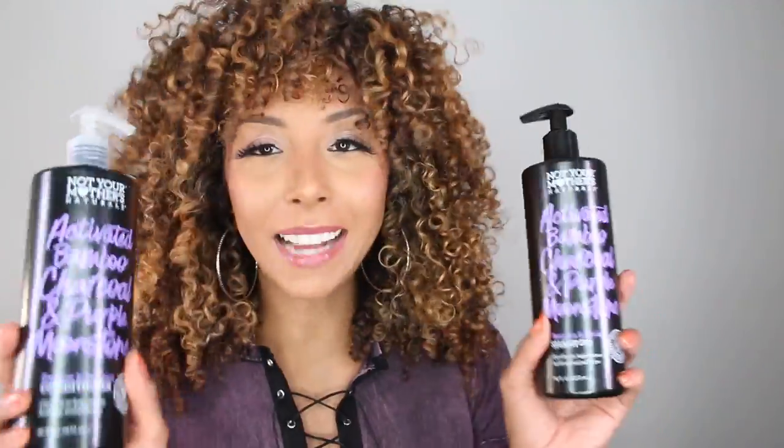For those curious, after the shower I did deep condition and I kept it all in the Not Your Mother's family — so I deep conditioned with my favorite matcha green tea and wild apple blossom butter mask. The stylers I used today to achieve this look are a little cocktail between the Curl Talk sculpting gel and the defining cream. I have a full video on the Curl Talk line if you haven't seen that yet, so make sure you check out my curly hair playlist to watch that next.